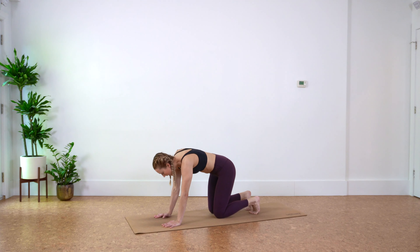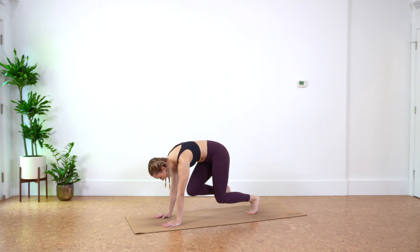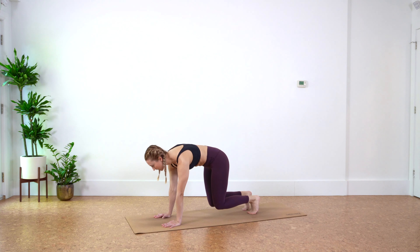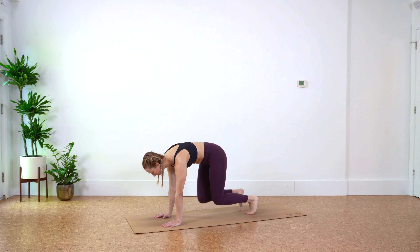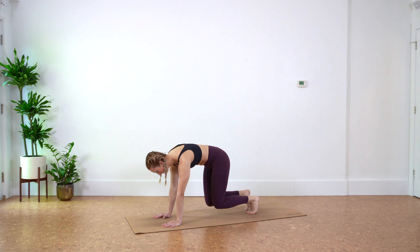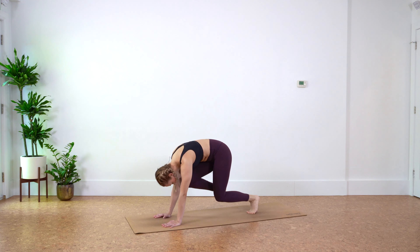Tuck the toes and lift the knees off the floor until they hover. Draw the right knee into the chest and take it back, then left knee into the chest and take it back — alternating legs. Exhale when you draw that knee in, inhale back. Keep those knees hovered off the ground. Maybe find a baby scoop through the belly as we bring our knee into our chest. Last four, three, two, last one.